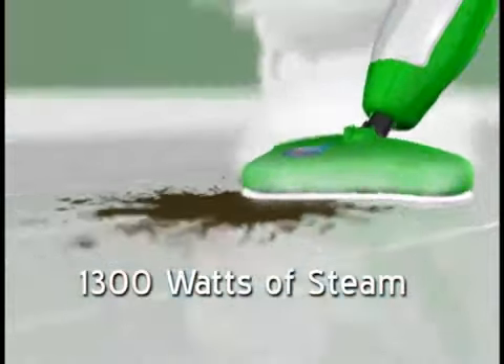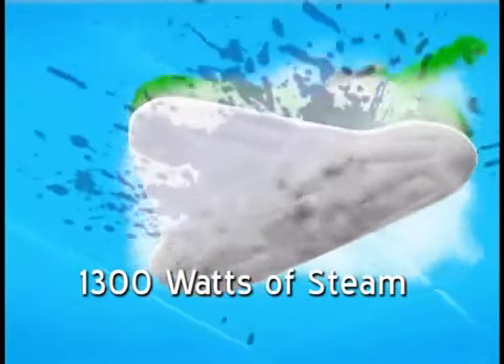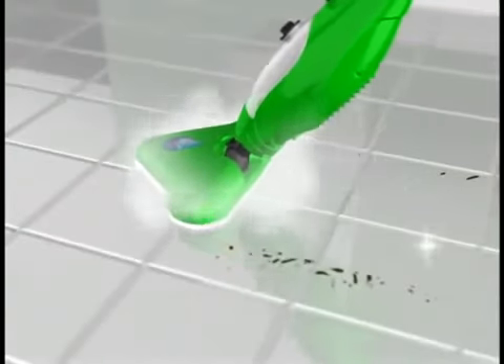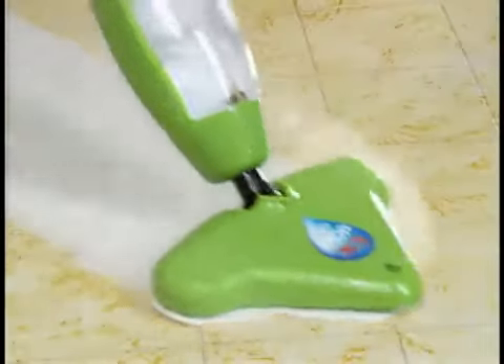1,300 watts of power creates steam to penetrate deep into the nooks and crannies. The superheated steam loosens the dirt while the microfiber pad locks it in, cleaning and polishing at the same time.